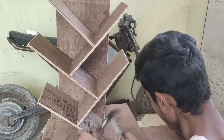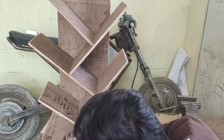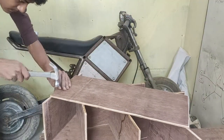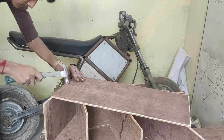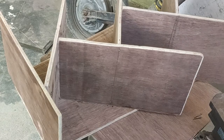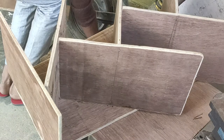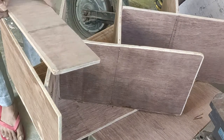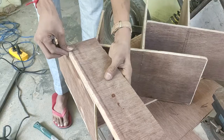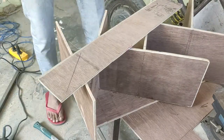Now the last bit of work is adding the base to the bookshelf, which is also very simple. I laid the bookshelf flat, nailed it temporarily to the bottommost branch piece to secure its position, and later nailed it from the back side through the back support. The thickness of my plywood was only 10 mm, so it was quite flimsy and not very stable, so I had to add something in the front as a support. I used a leftover piece from earlier and marked it the same way.